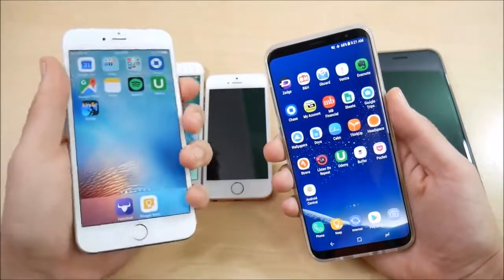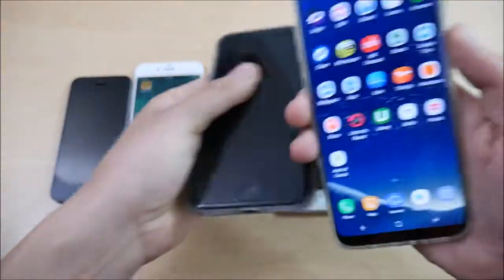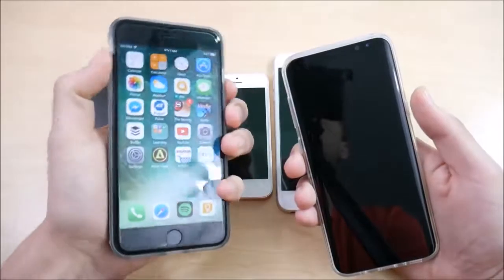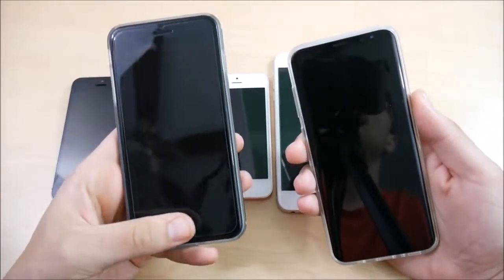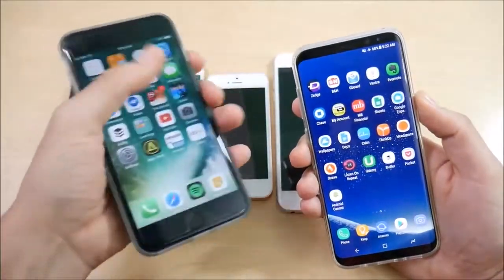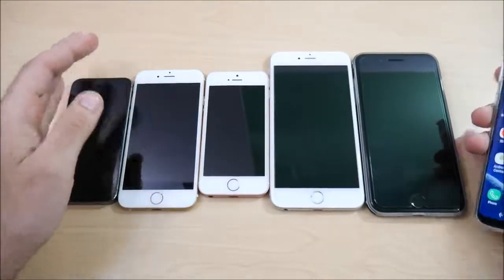Let's go ahead and try the iPhone 7 Plus now. The 7 Plus also needs a little bit of a tap to get into the phone — you can see it's pretty fast — but the Galaxy S8 Plus wins. So the S8 Plus is faster than every single iPhone in terms of the fingerprint scanner.